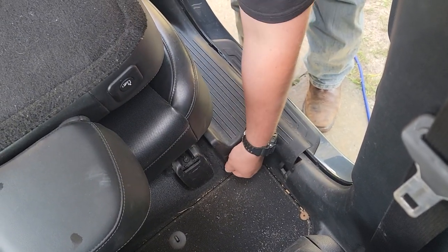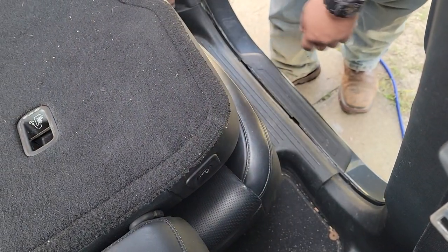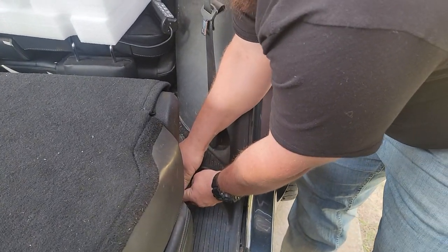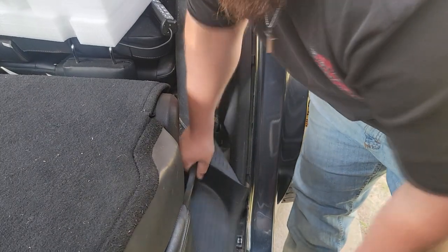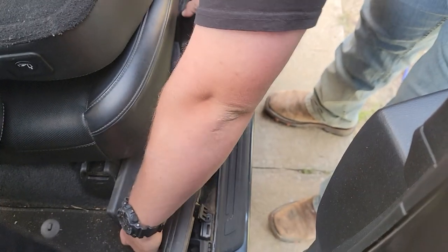Next, we're going to get this D-pillar off. In order to do that, you want to lift up and pop these out, and then slide the seat forward. We're going to pop the back out — same process. We're going to lift until it pops, then slide the seat back so that you can get it out. And it's out.